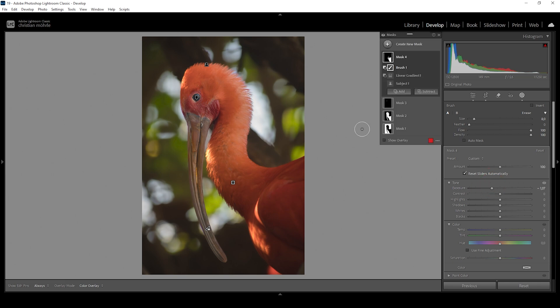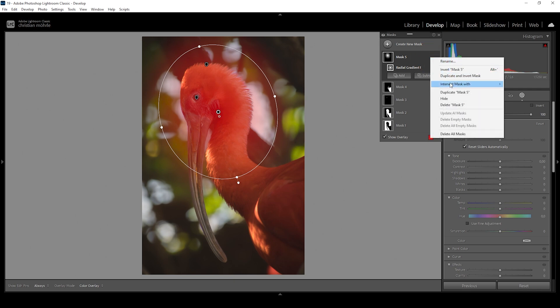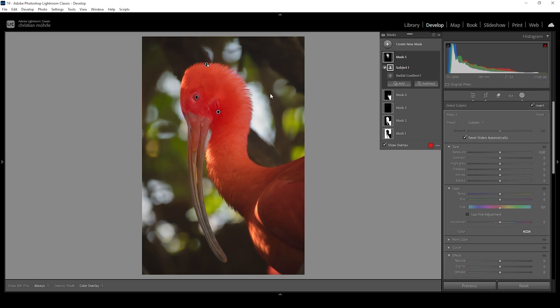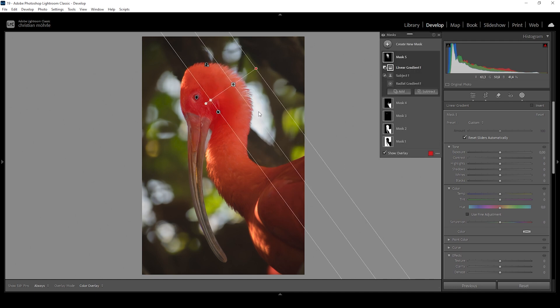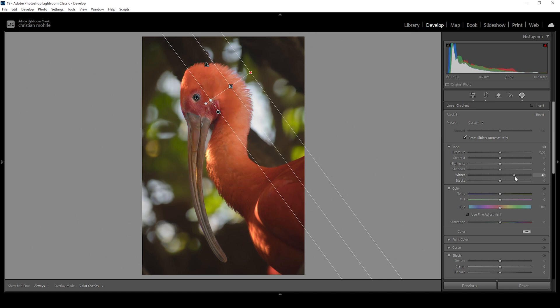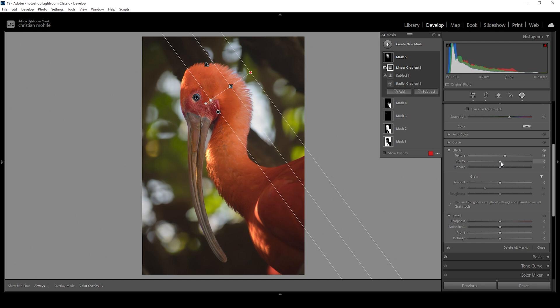I also want to affect the top part of the bird in a similar way. Let's start with a radial gradient drawn over the head. I'm going to intersect this mask so we only affect the subject — click those three dots, go to Intersect Mask With, and choose Select Subject. I also want to subtract a linear gradient coming in from the top right, since that part of the bird's head is already bright enough. Then I'll bring up the whites quite aggressively, bring up the saturation for the head, and bring up both texture and clarity to really make it pop.